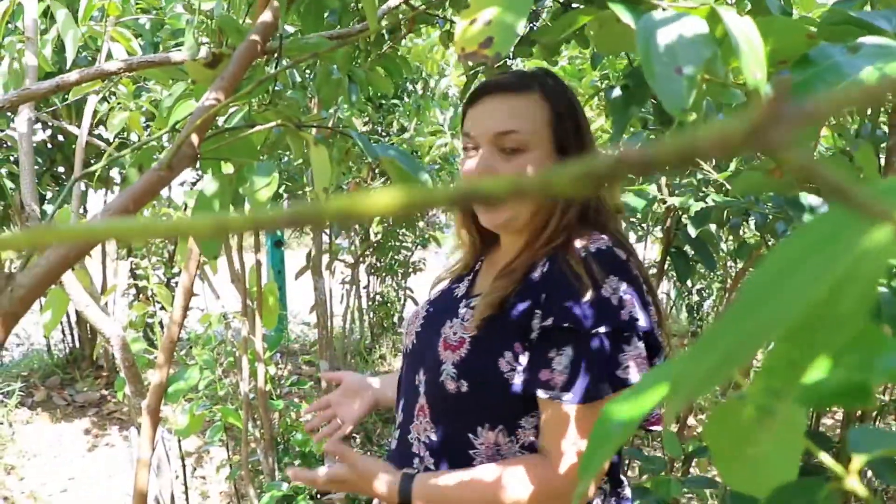Today we're going to go through a step-by-step process of how to make a cinnamon quill. The first step is cutting a cinnamon tree.